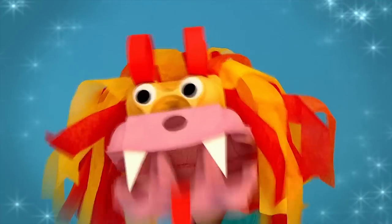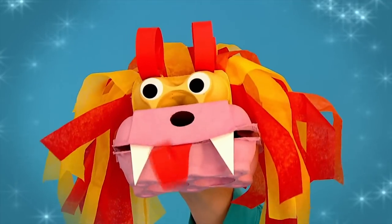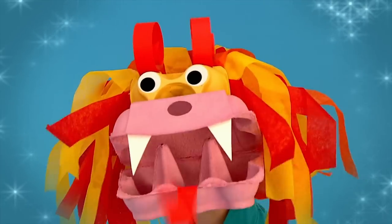Why don't you make something too? Have your own puppet show with this brilliant, brightly coloured Chinese dragon puppet.